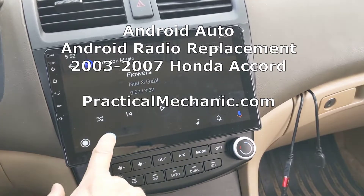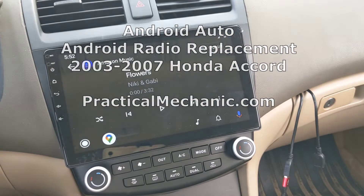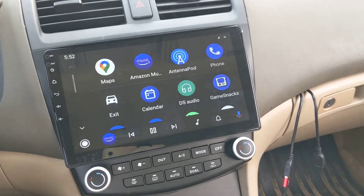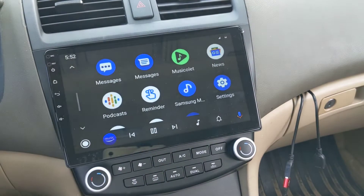In this video, I'm going to show you how to get Android Auto up and running on an aftermarket Android 10-inch touchscreen radio. The radio shown here is from eZoneTronics. At the end of the video, I'm also going to include some tips just in case you're having trouble getting the connection.